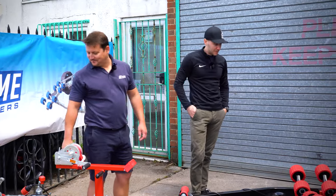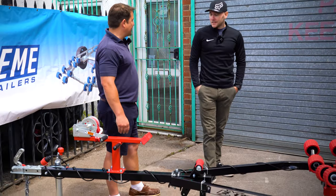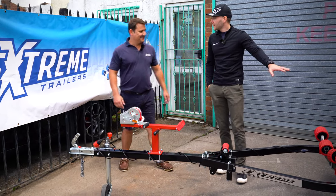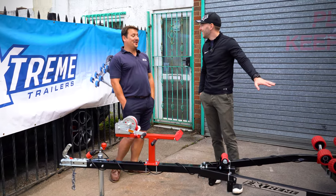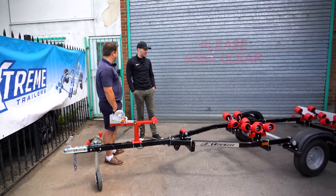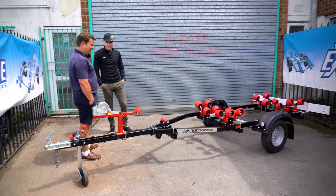I'm glad you're happy. Should we get you hitched up then? I think so, definitely. Go out on the water. Just missing one thing, isn't it? You're supplying the jet ski as well. I wish — wrong business for that unfortunately. Get a jet ski on there and I'll get it out on the water. Good stuff. Let's get it hooked up.